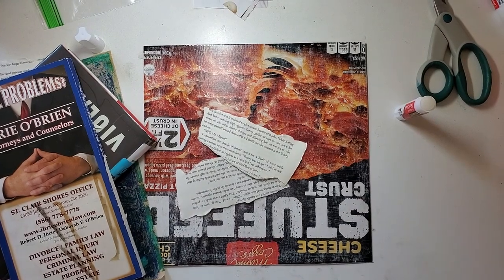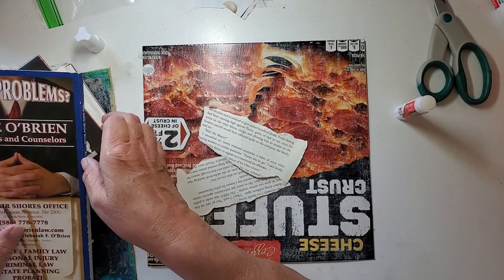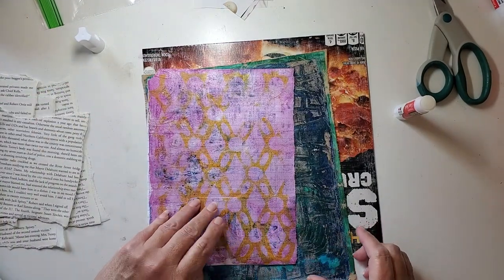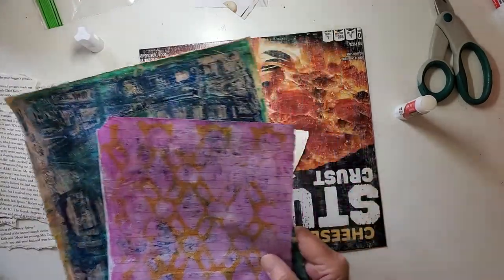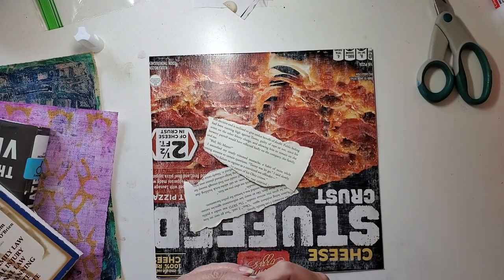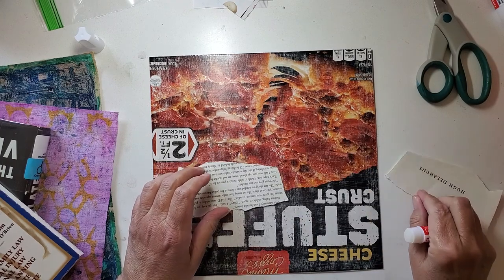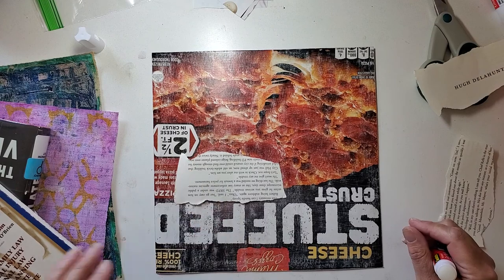Hello, welcome! Today we're going to be using up some of these jelly prints that we recently made. I'm going to be making — and I have to decide — either ATCs, artist trading cards, or maybe I'll turn these into something like drilling cards, postcards, something like that. I want to see what they look like before I decide.